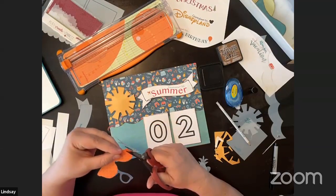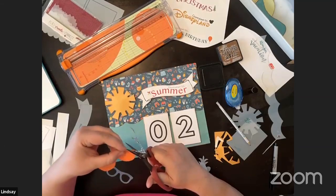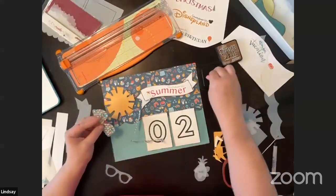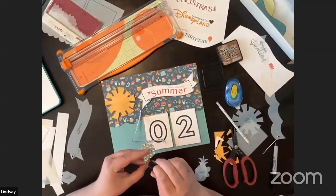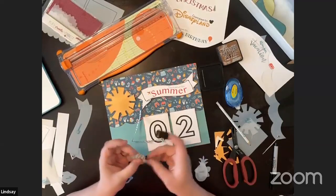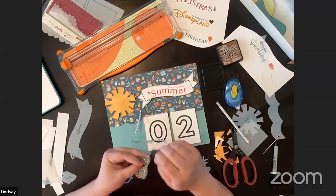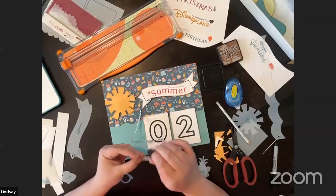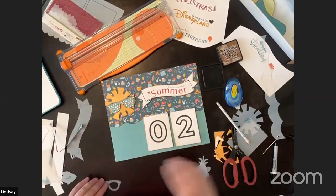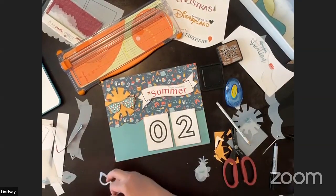We have our little sunglasses — I'm going to distress them. Then I'll cut out the black for the lenses. It looks really busy right now, but once I cut the black out it won't be so crazy.